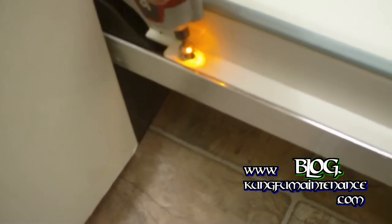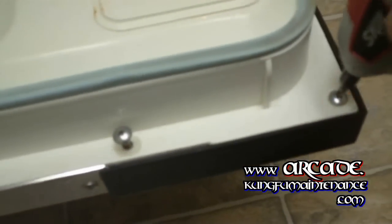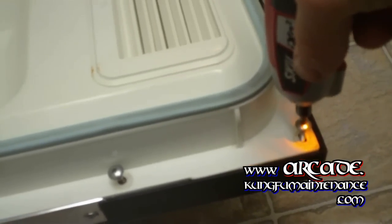This is how we set the soap dish spring on the dishwasher. You've got to remove all the screws that hold the two halves of the door together. I care not to lose these — gather them all up here. More screws, set them aside.